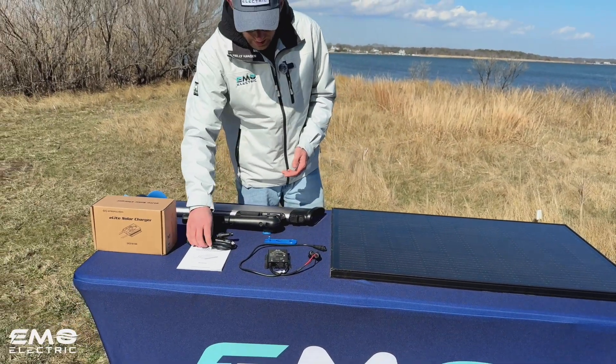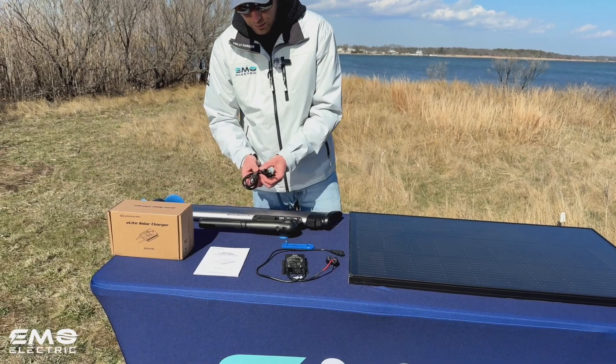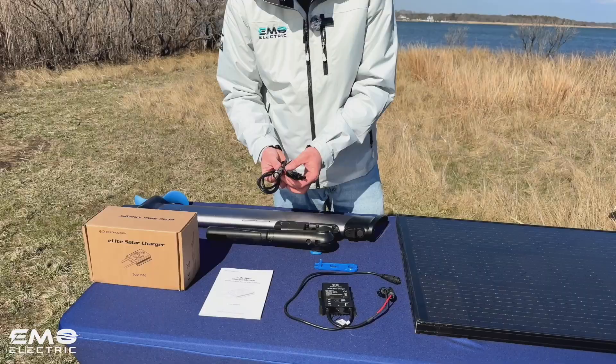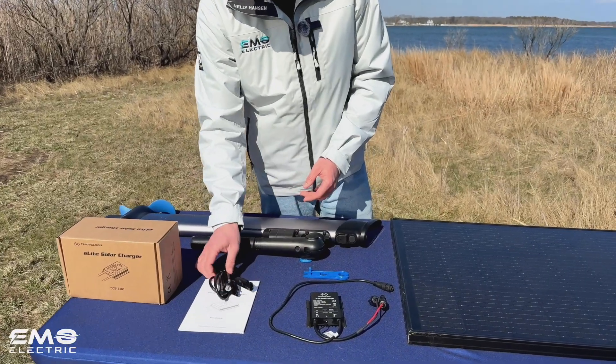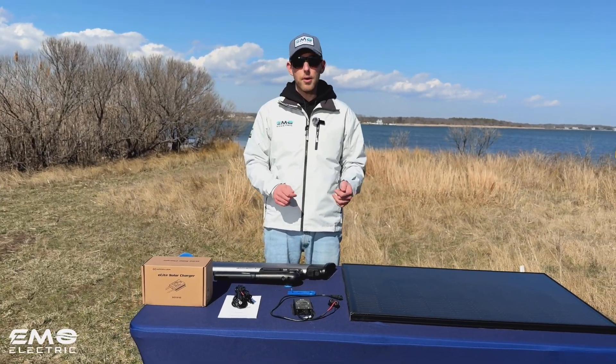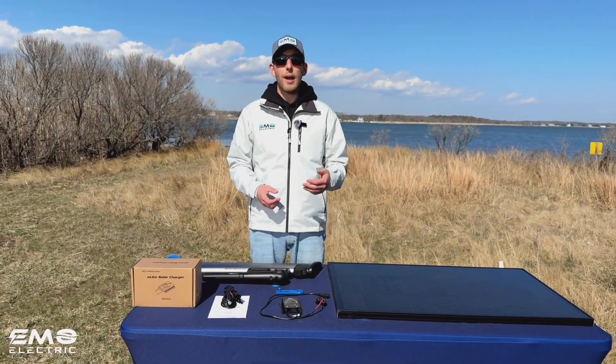What a lot of people don't realize is you also get this adapter cable with MC4 connectors on one end and a 12-volt socket on the other end. That allows you to not only use the charge controller to charge your E-Lite with solar, but also with a 12-volt outlet.